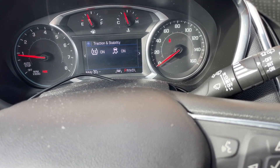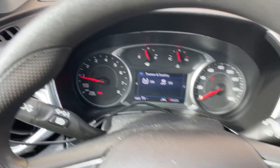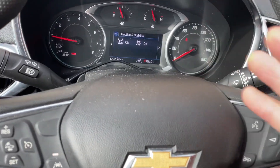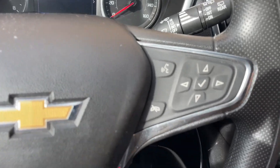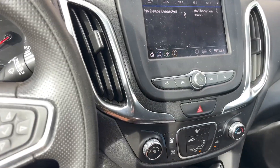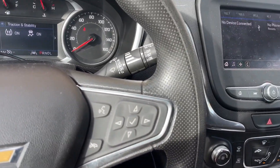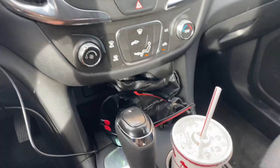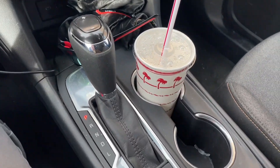We've been in this thing for a week now and I just can't work it out. So far as space — fail. So far as intuitive — fail. So far as feel on the road and drivability — fail. It's twitchy, the brakes grab. It's done 56,000 kilometres or something like that. Sadly, I'm just not impressed.